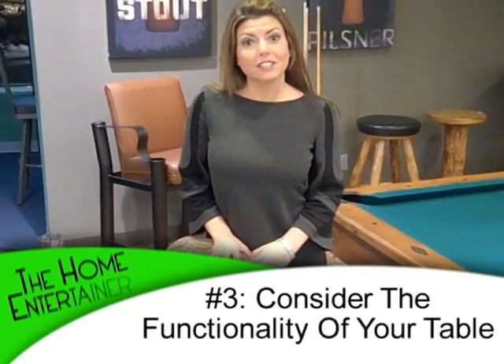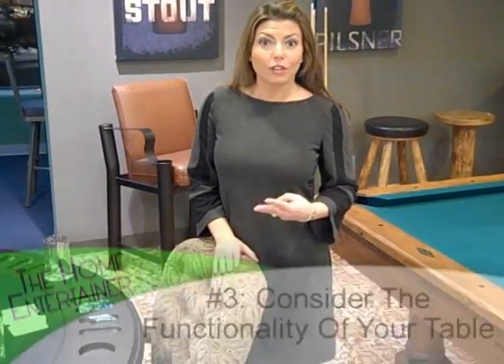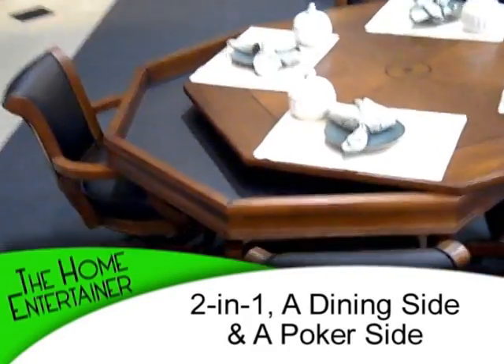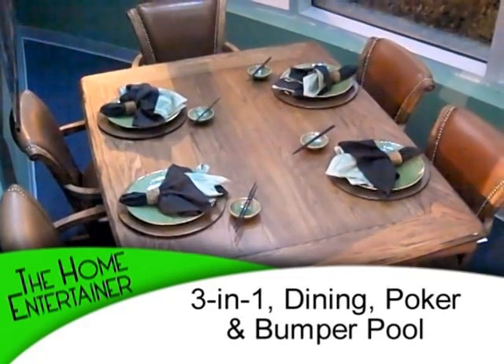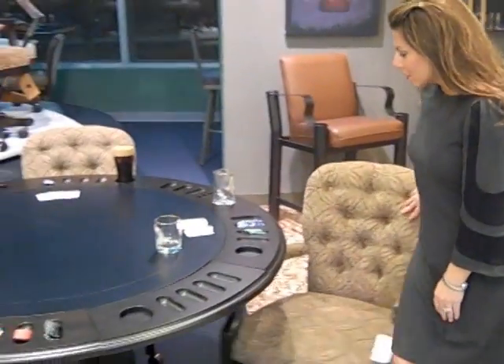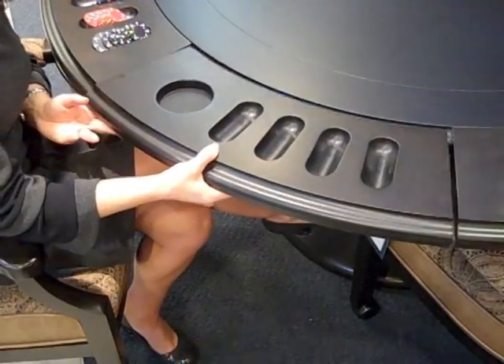Tip number three: consider the functions you'd really like to get out of your poker table. There are three different options. First, you might want to consider a two-in-one, which is basically dining on one side, and then you flip it and you have poker. The other option is a three-in-one — dining, poker, and underneath you have a bumper pool. But the latest and greatest is this beautiful dining set here that actually has leaves you can attach or detach. How about that for multifunction?